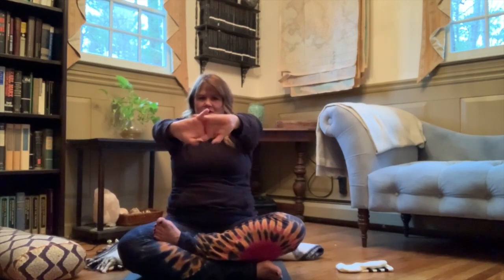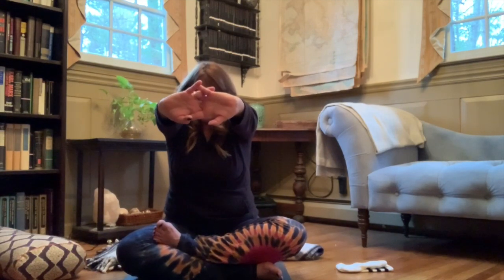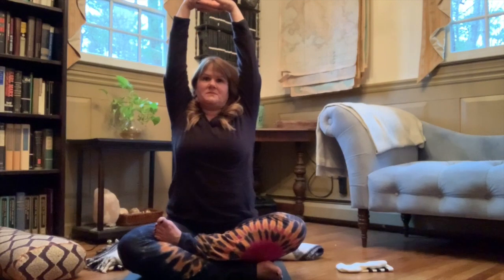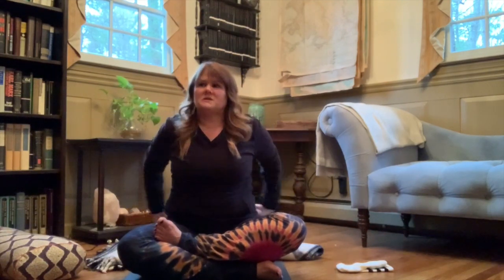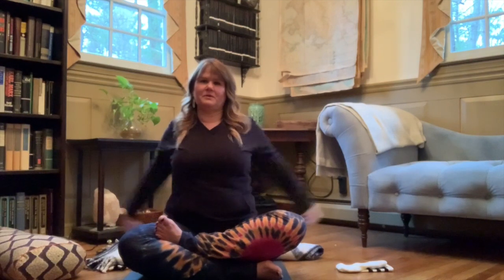Interlace your fingers and as you exhale, reach forward through your palms — really reach as if you're pressing away. You might even come into a little bit of a rounding of the back as in a cat stretch. Then inhale, arms come up and overhead, perhaps with a little arch in your low back like a dog tilt. Release your arms back behind you, interlace your fingers, draw your upper arm bones in toward each other. Lift up, lift up in your heart. You could come into Mula Bandha here, squeezing your groin.